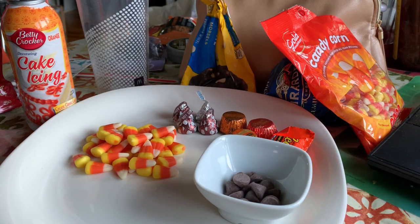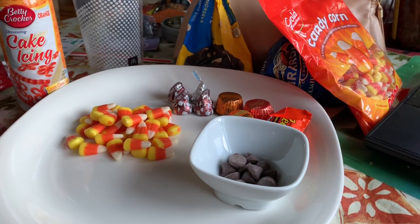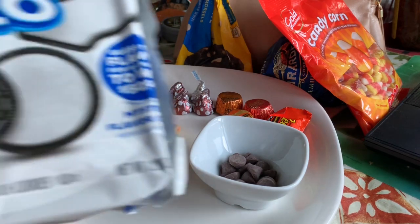Hi everybody! Today I'm going to show you how I make the Thanksgiving snack, or for a Thanksgiving party. So here I have Oreo cookies.